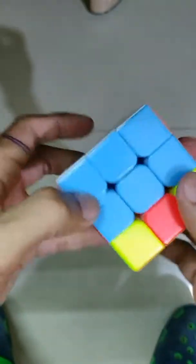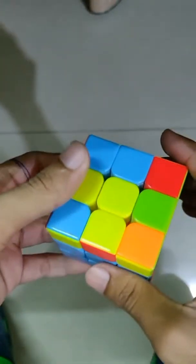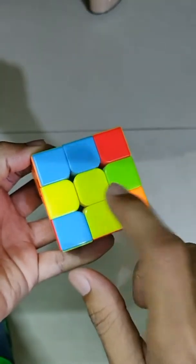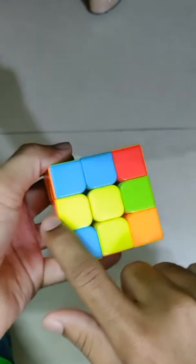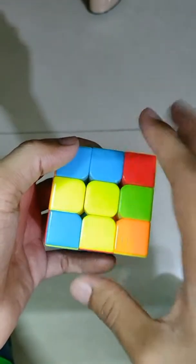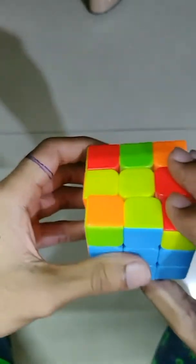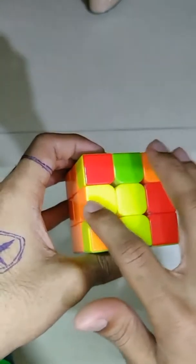This is the first layer completed and this is our second layer. Now the third layer is somewhat tricky, but after doing it two or three times you will get it. In this layer you have two conditions: first condition — you may get those same colors in an L-shape, or in a parallel line. For the L-shape, you have to keep this piece facing you and then follow this step. Repeat the same step until it converts into a plus.